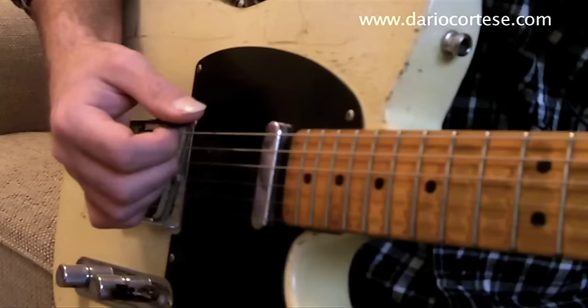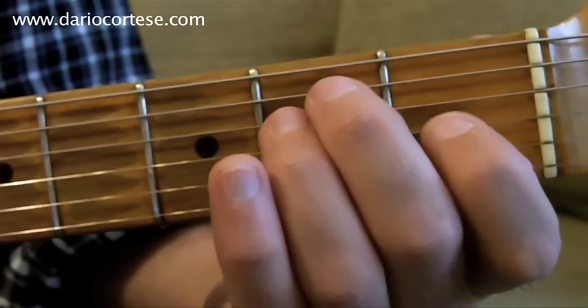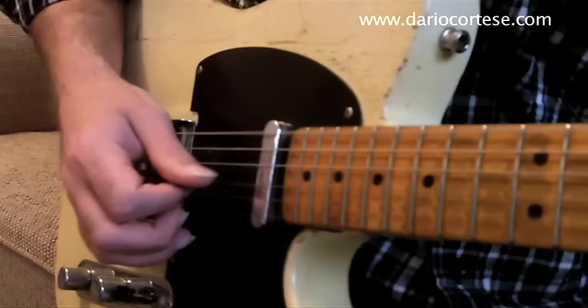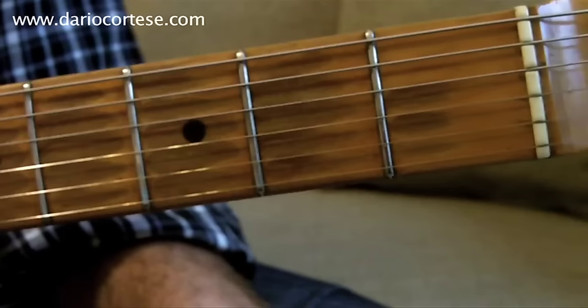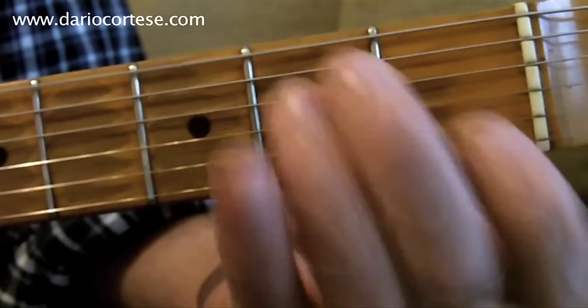Then we go back to the E chord. Play the bottom E, then strum the chord down, up, up. Then play the open G string. We repeat that four times.